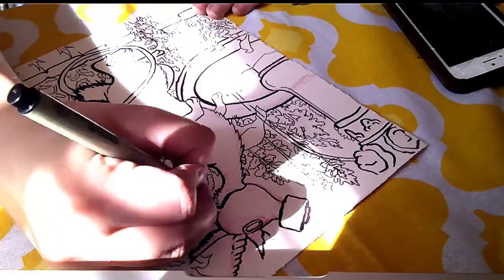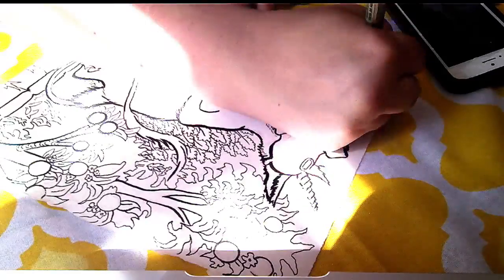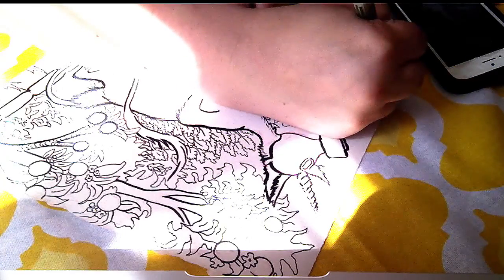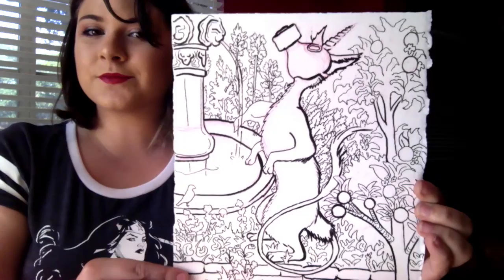Thanks for watching my first video. I'll get this uploaded for Junicorn and see how it goes. I plan on probably coloring it too — we'll see in the future. I want to make more art videos, so thanks for watching!